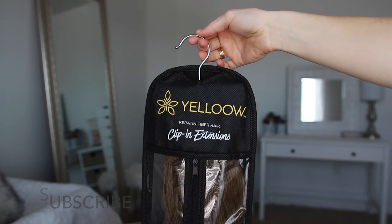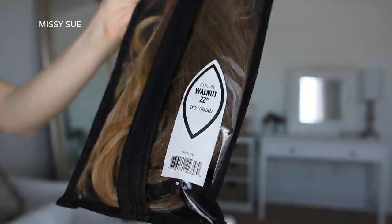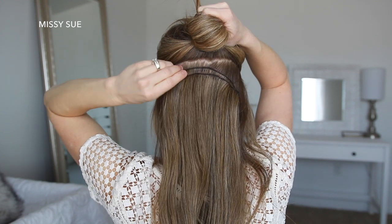For today's tutorial, I'm using my hair extensions from Yellow. They're made from keratin fiber, so they feel and act just like real hair and you can curl and straighten them too. Each set comes with 10 wefts of hair and they're multi-tonal, so they blend in better with your natural hair.